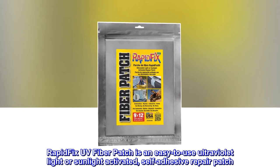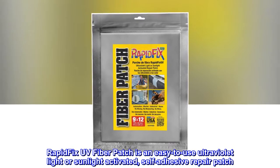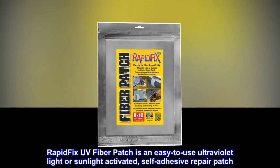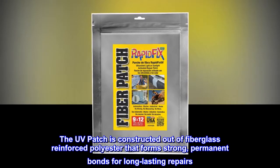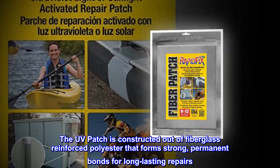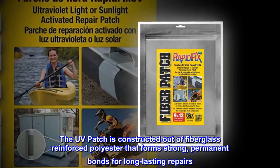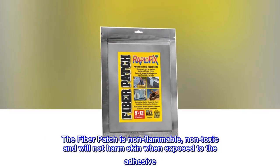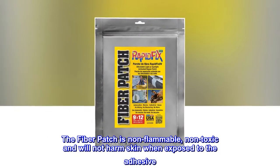Rapid Fix UV Fiber Patch is an easy-to-use ultraviolet light or sunlight activated self-adhesive repair patch. The UV patch is constructed out of fiberglass reinforced polyester that forms strong permanent bonds for long-lasting repairs. The fiber patch is non-flammable, non-toxic, and will not harm skin when exposed to the adhesive.